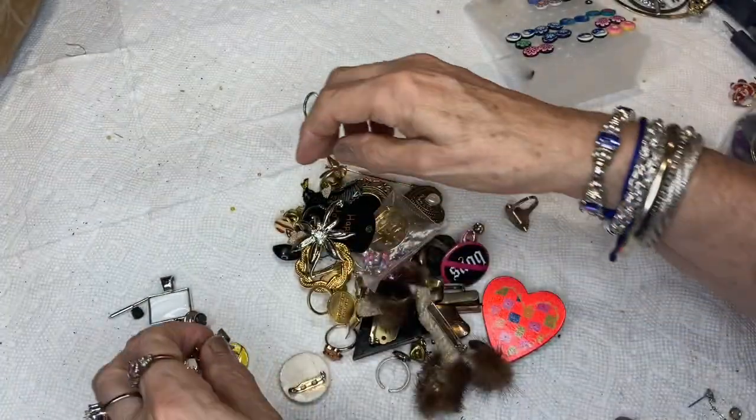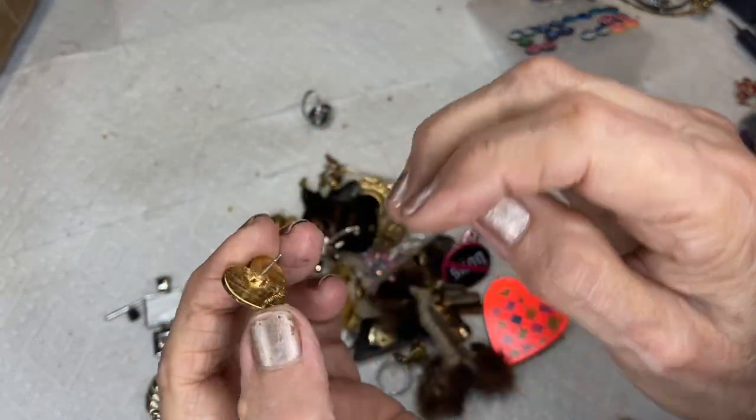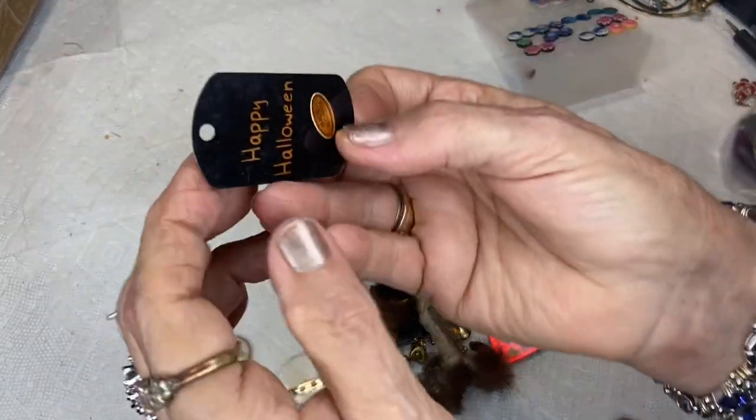It's very beautiful and very old. This is an Avon flag pin.